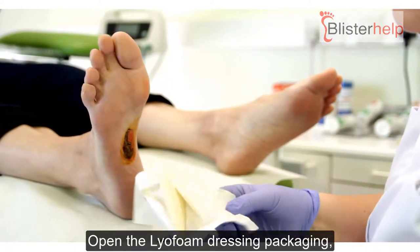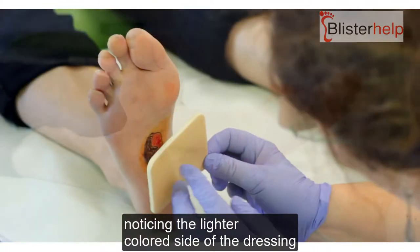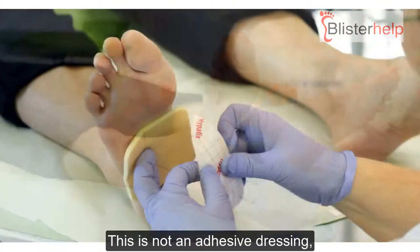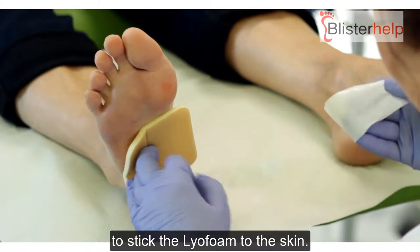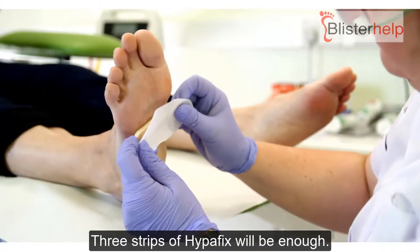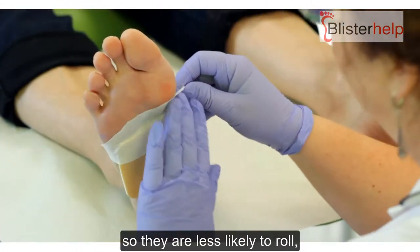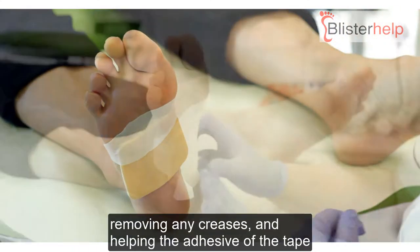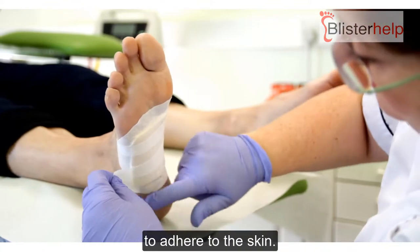Open the lyophane dressing packaging, noticing the lighter coloured side of the dressing goes to the skin. This is not an adhesive dressing, so you will need Hyperfix tape to stick the lyophane to the skin. Three strips of Hyperfix will be enough. Round the edges of the Hyperfix so they are less likely to roll, and smooth the tape with your fingers, removing any creases and helping the adhesive of the tape to adhere to the skin.